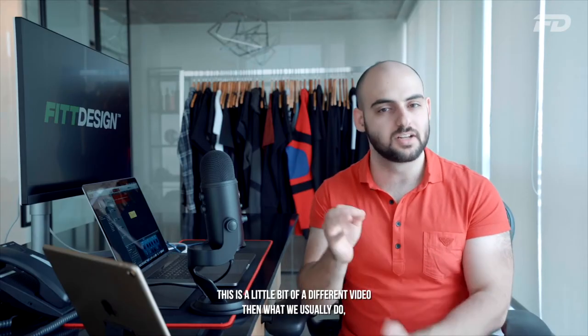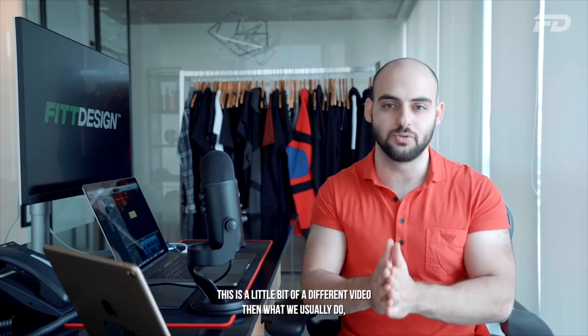What is up design family and welcome to another episode of Fit Design TV. On this episode we'll be looking at how you as a sportswear or fashion designer can incorporate the iPad Pro into your workflow. This is a little bit of a different video than what we usually do, but there are going to be a ton of good tips and tricks here, so stay tuned.